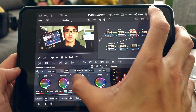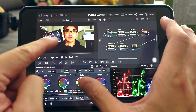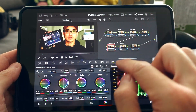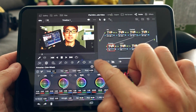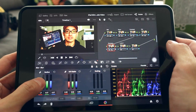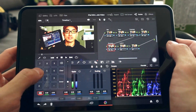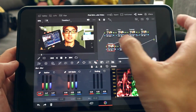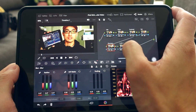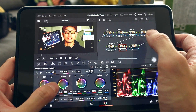For sharpening, go to the Blur tab and drag the Radius down to 0.47. If you need precise input, double-tap the value field. You can toggle a node on and off by tapping its number to compare before and after. For the look, I go into the color wheels and add a little green in the shadows and a touch of orange.